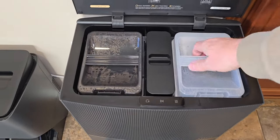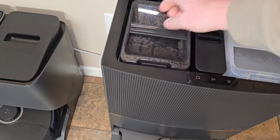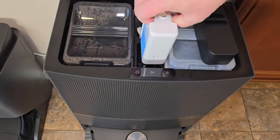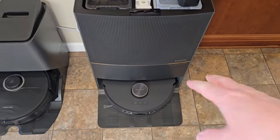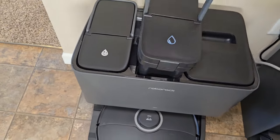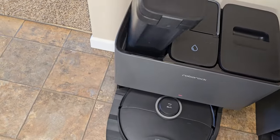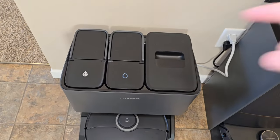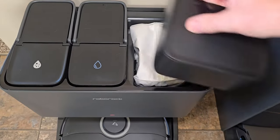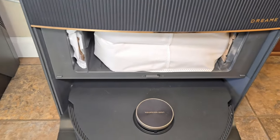Here are the base stations. The Dream has a clean water tank and a dirty water tank, but it also has a solution bottle. It's going to mix this concentrated solution with the clean water to put in the robot. Over here on the Roborock we have the clean water tank — it's a little bit smaller — and the dirty water tank. With the Roborock you have to manually add the solution yourself. Here's the dust bag on the Roborock, which is very easy to change out.